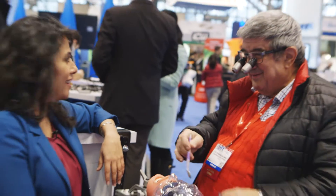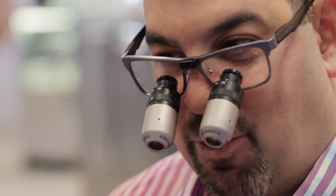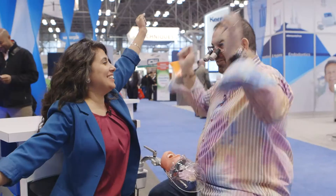Could you see yourself using the Eye Zoom? Yeah, yes, why not? It definitely is a wow. It's fantastic, I love it. I like it, it's really great. I have got to get a pair of these. I don't really show my emotion that much, but I'm really excited about the Oroscopic Eye Zoom.